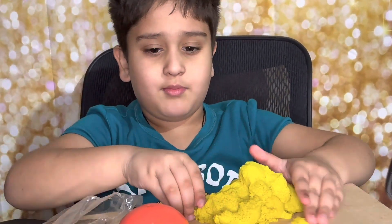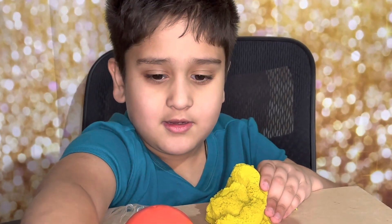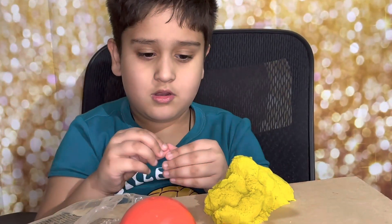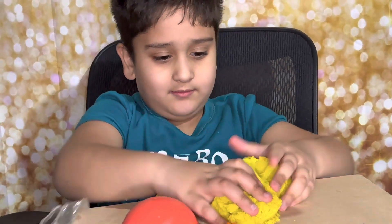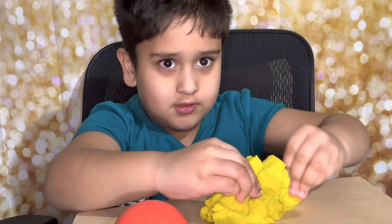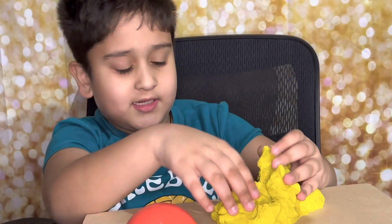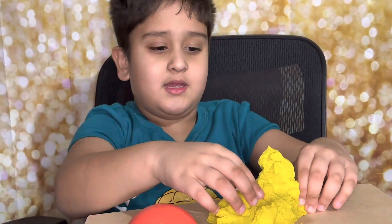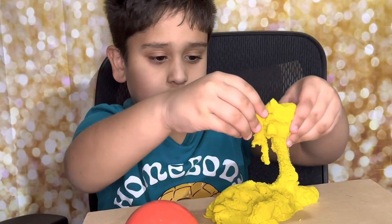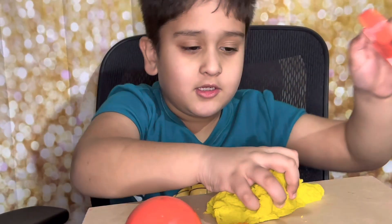I'll just do a little bit. What does it make when we mix blue with yellow? I think it makes green - green, right! Yeah, nothing will mix with a little red because it's sand. What other toys did it come with? Show us what other toys it comes with.